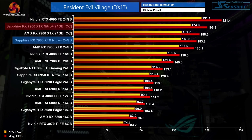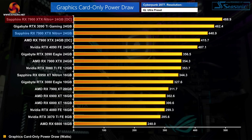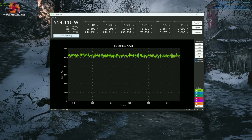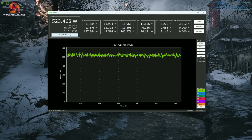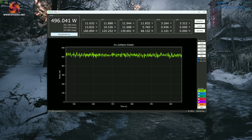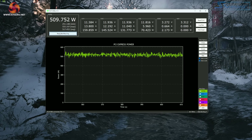In some cases the 7900 XTX was not too far off the RTX 4090, though it never fully caught up. The downside to pushing a custom card like this to its limit is that power draw increased significantly. We measured just under 490 watts power draw in Cyberpunk 2077 at 4K, and we even exceeded 510 watts in Resident Evil Village. Considering the 7900 XTX was still always slower than a stock RTX 4090, that is a heck of a lot of power.